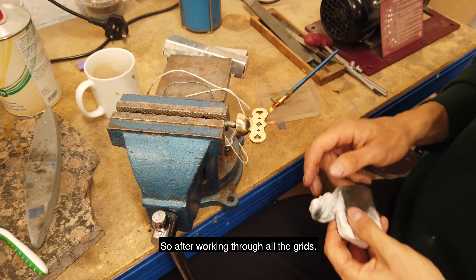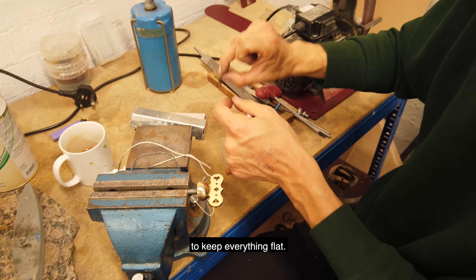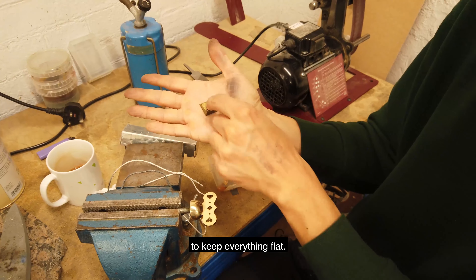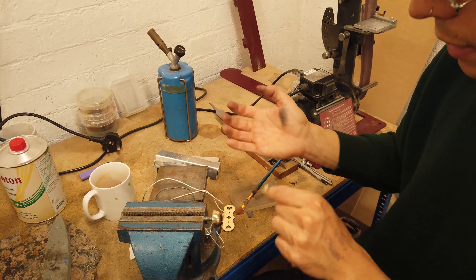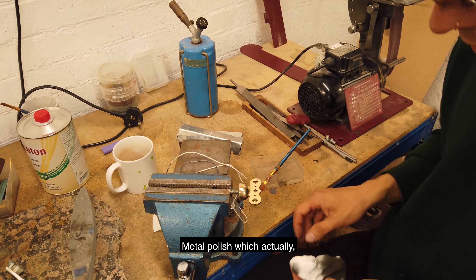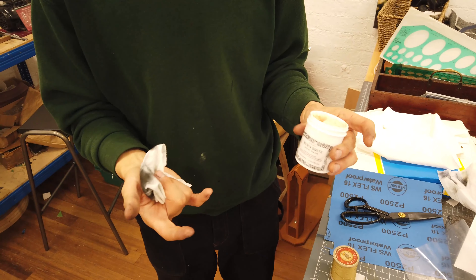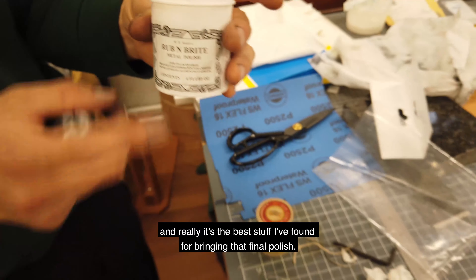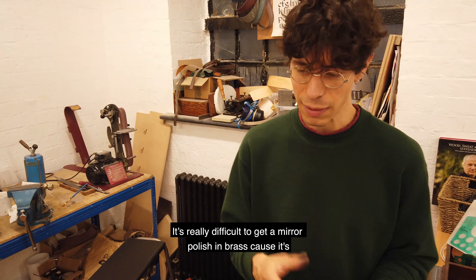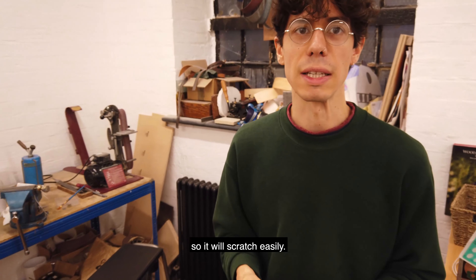After working through the grits, I was using this little pad I made to keep everything flat. The last stage is this metal polish, which actually used to be made by an English clockmaker. It's the best stuff I've found for bringing that final polish. It's really difficult to get a mirror polish on brass because it's quite soft, so it will scratch easily.